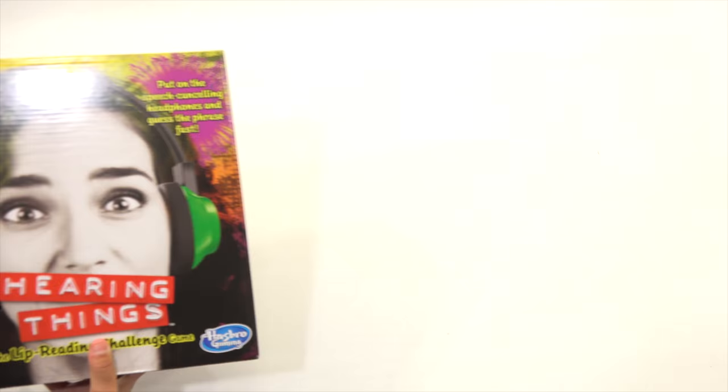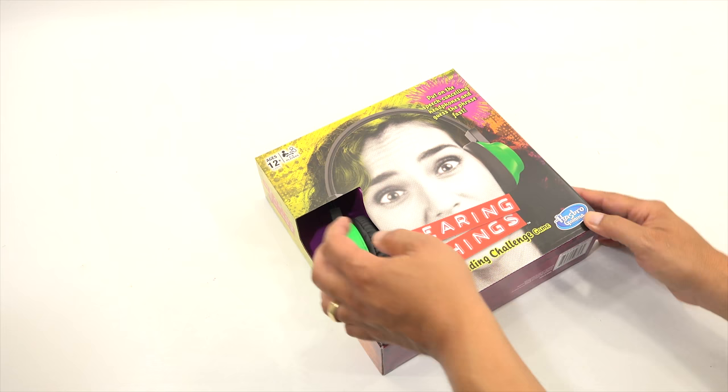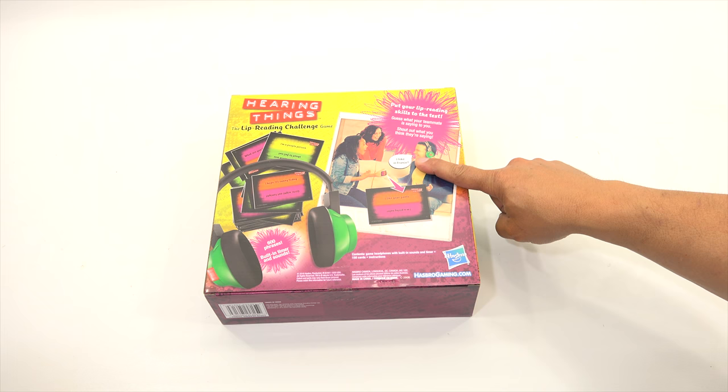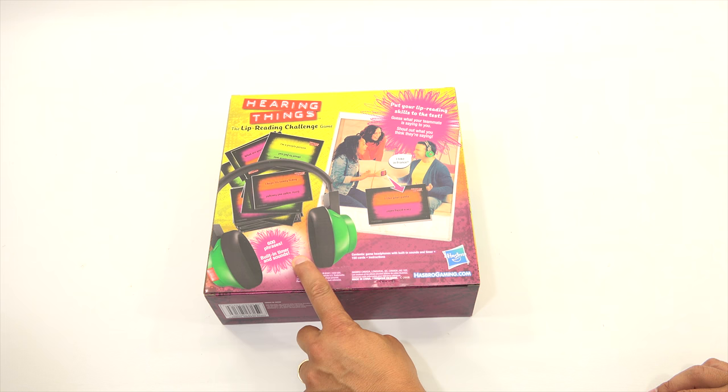This one is Hearing Things — The Lip Reading Challenge Game. Put on the speech-canceling headphones and guess the phrase fast. This is ages 12 and up, four to eight players, requires batteries. Put your lip reading skills to the test — guess what your teammate is saying to you and shout out what you think they're saying. For example, someone says 'I hike in France' and you might guess 'I like your pants.' There are 600 phrases, a built-in timer and sounds. You don't know what they're going to say.